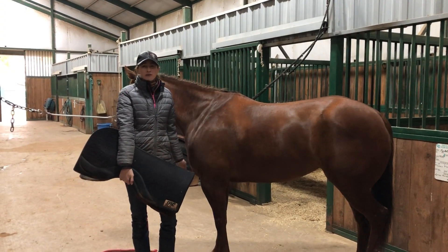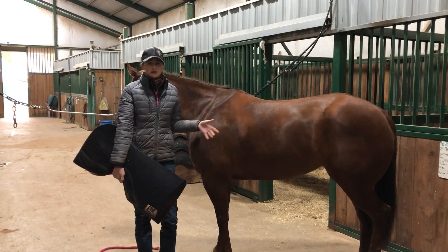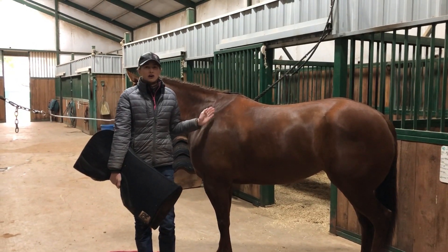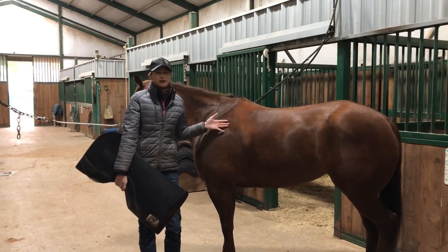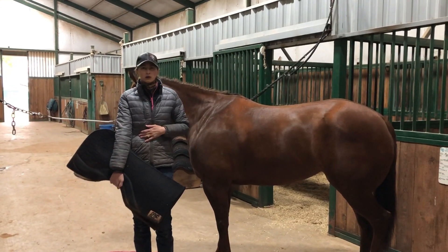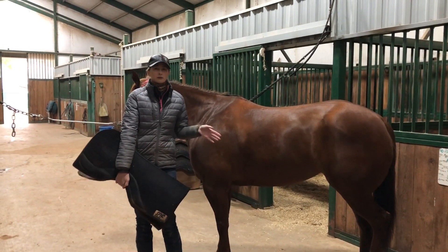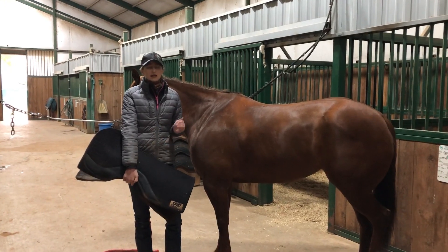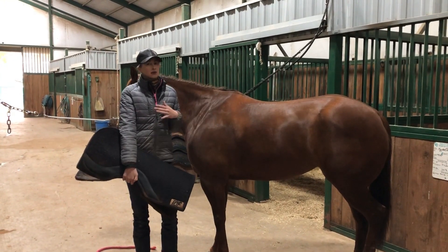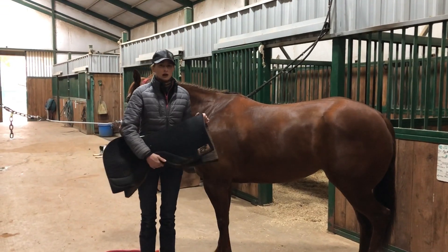Today we're going to go over how to properly saddle your horse, and we're going to be using a Western saddle. There are lots of different types of Western saddles for different disciplines — whether you're doing reining, barrel racing, or Western pleasure. There are different saddles for different purposes, but how to put them on all follows basically the same principles.